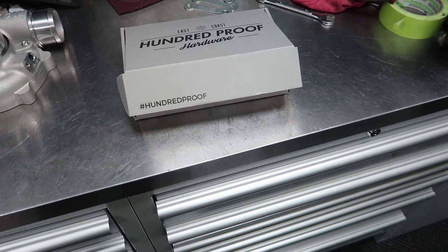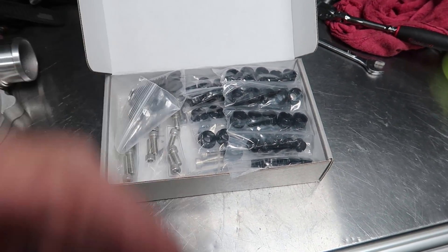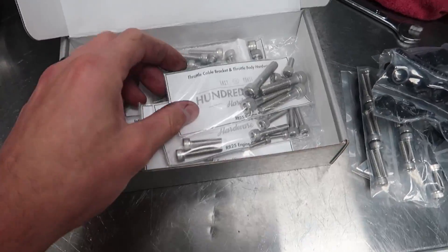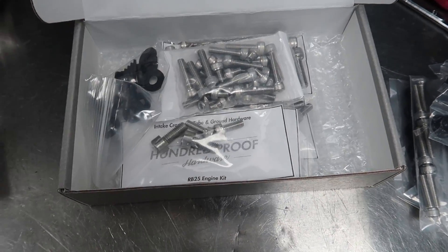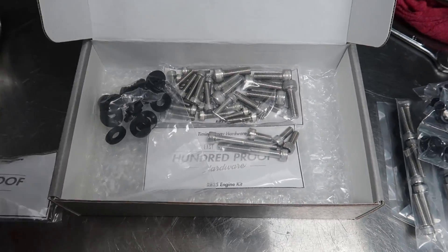My MPC Motorsport hardware kit came in the mail, so while I'm waiting for more electrical tape I'm going to start swapping out some of the bolts for nice stainless hardware. What's cool about their stuff is it's all labeled so you'll know exactly where the bolts go — no confusion or using the wrong length bolts. I've got an RB25 kit in here and also just bolts for the engine bay and stuff.